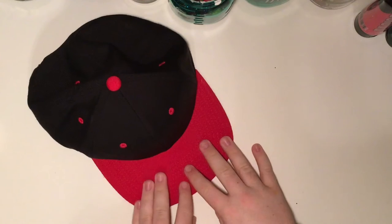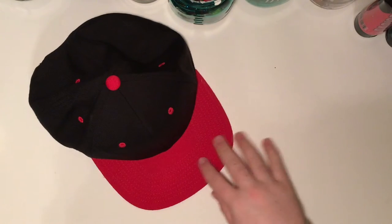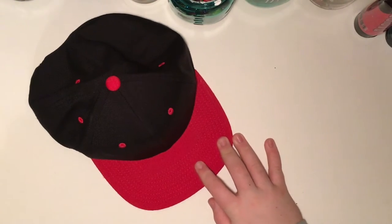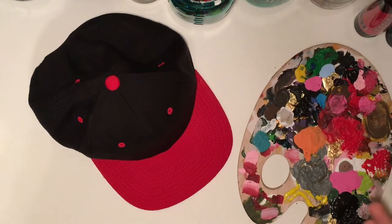Obviously you're going to need a hat — right there I have this hat, it's black and red if you can't see. What you're going to need is just some galaxy painting colors, or any colors. You're going to need a painting palette. I have used it for a long time, that's why it has so much paint on it.